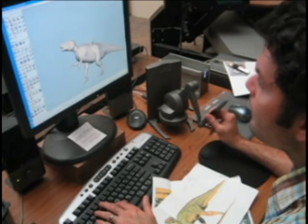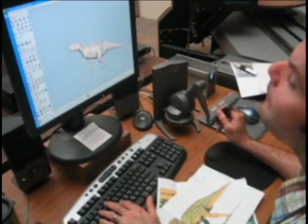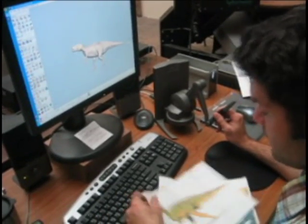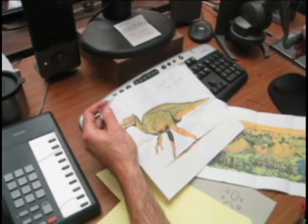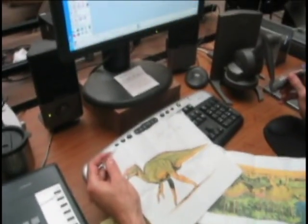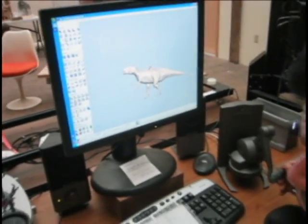I'm creating a quick mock-up of this dinosaur right here. And then I'm going to scale it up in the computer to 20 feet so that I can get an idea of square inches so that we can figure out the bronze cost.